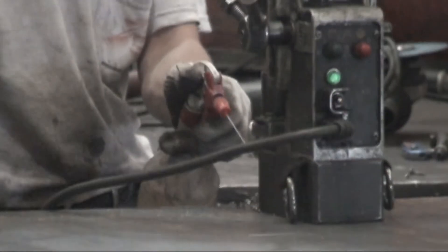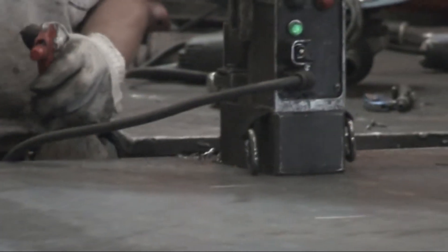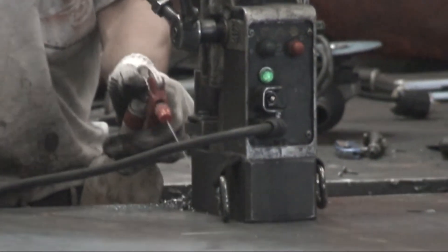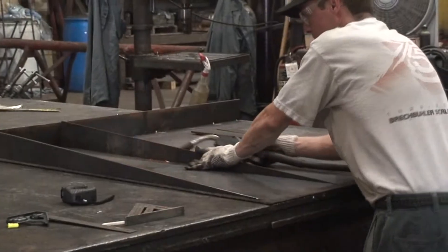Each deck is selected to correspond with the client's needs — from diamond plate to smooth surface, carbon steel to stainless. Chris works with all the materials needed to fabricate the scale. From the support construction of the scales to fabricating the scale accessories, Chris reviews each plan to incorporate the correct materials.